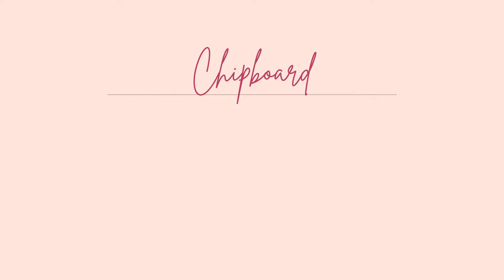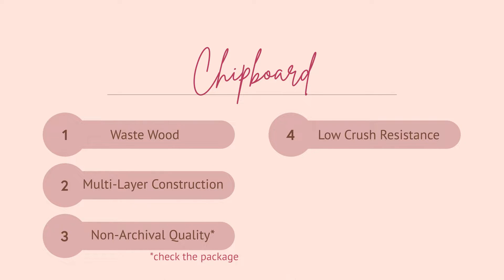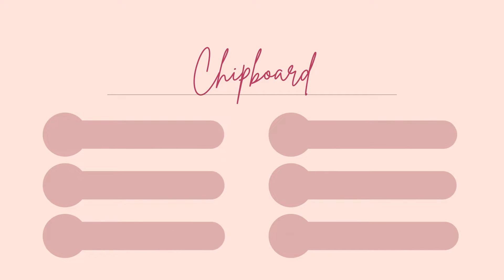Now let's look at Chipboard. Chipboard is manufactured using waste wood — what's left over after wood pulp has been used. Layers of waste wood are pressed and held together by glue or formaldehyde. These chemicals mean that Chipboard is not guaranteed to be acid-free or pH-neutral, so it's not intended to last. That said, some Chipboard is pH-neutral, so check the package before you buy. Because of its multi-layer construction, Chipboard is also weaker with very little corner crush resistance, and its surface could be smooth, rough, or textured. Chipboard is also low-density, so it shouldn't be used on large books — anything A5 or smaller would work.